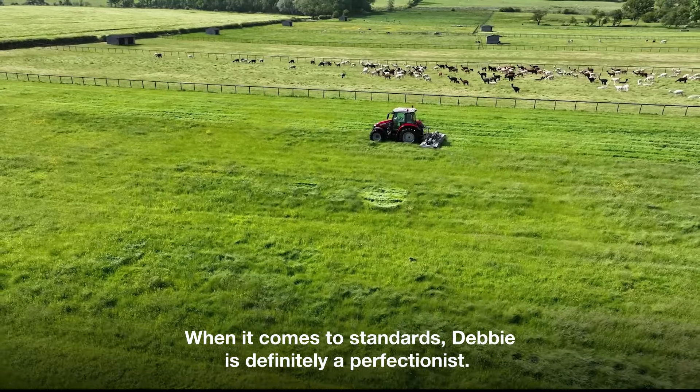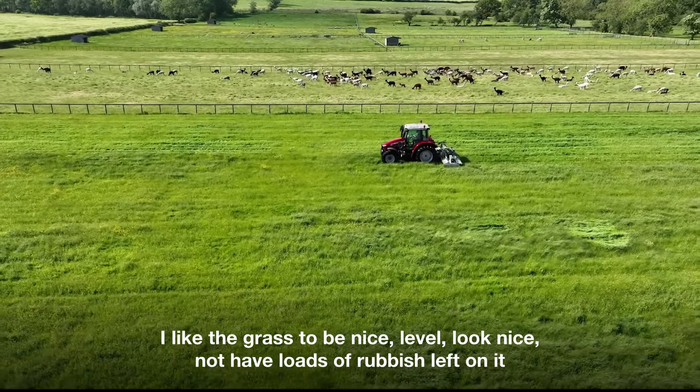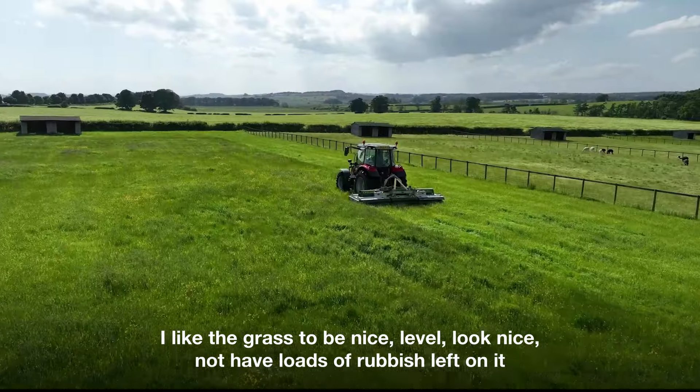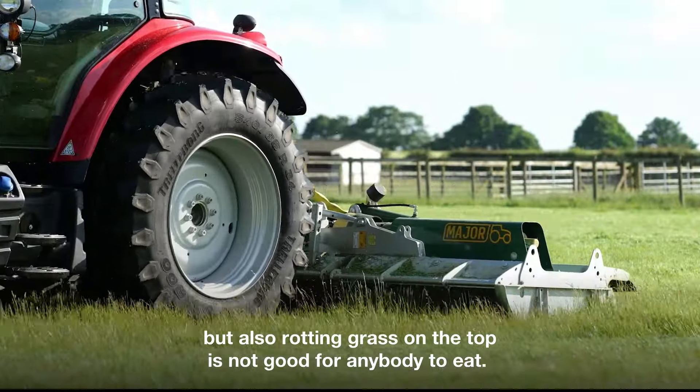When it comes to standards, Debbie is definitely a perfectionist. I like the grass to be nice, level, look nice — not have loads of rubbish left on it, but also rotting grass on the top is not good for anybody to eat.